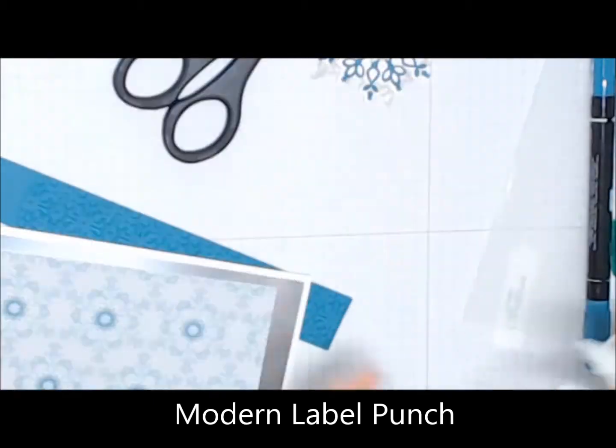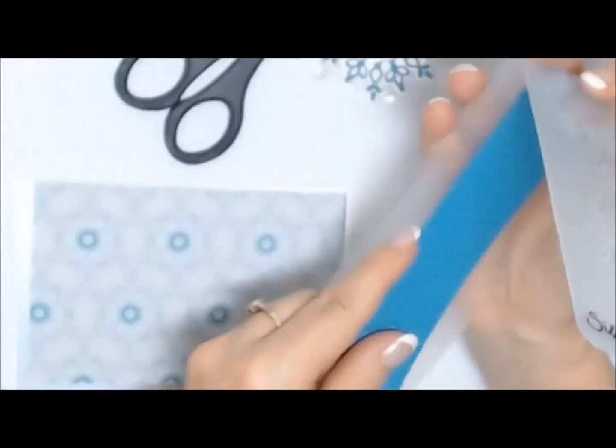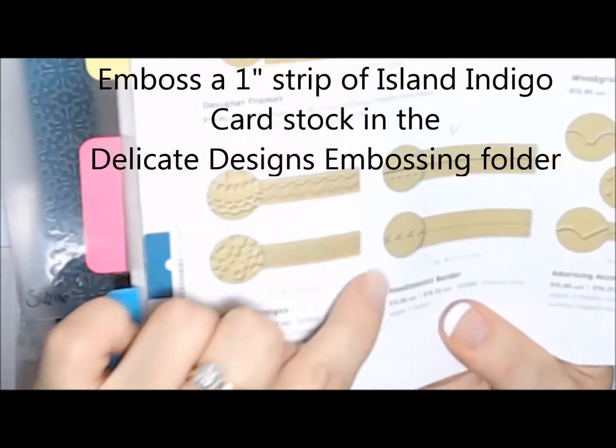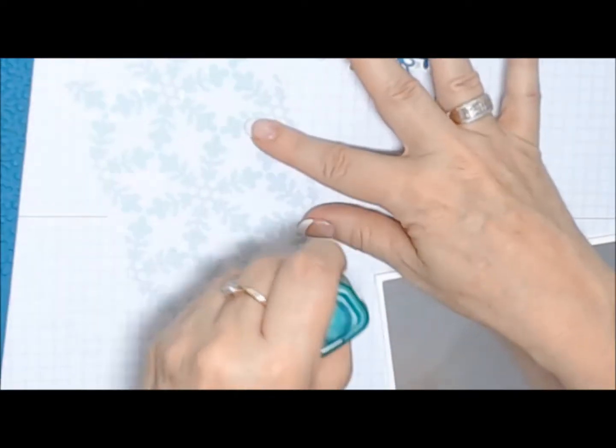Here's the Merry Christmas — I'm just punching that out with the Modern Label Punch. I have some Island Indigo cardstock which I've popped into the Delicate Designs embossing folder. You can see it here on page 190 of the catalogue.